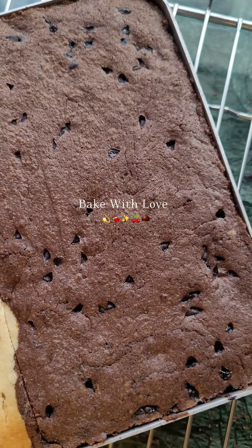Top the normal cake batter with a little cherries and bake both for 40-45 minutes at 180 degrees. You can see the texture — it is so amazing, so definitely try it and enjoy! I hope you liked our Bake with Love Episode 1. Do not forget to like, share, and subscribe.